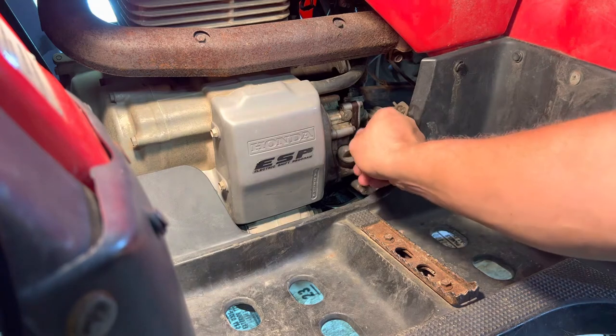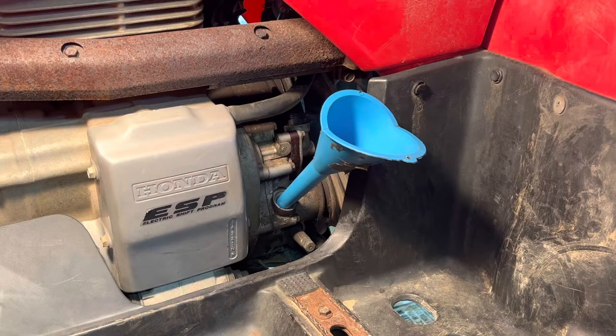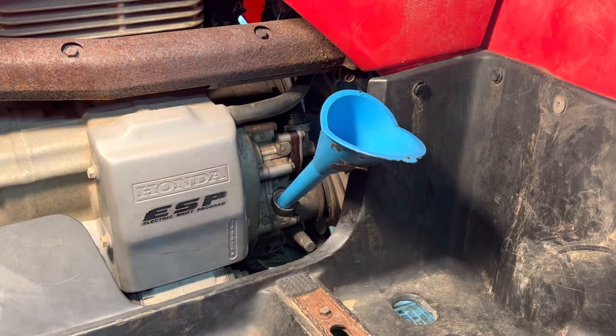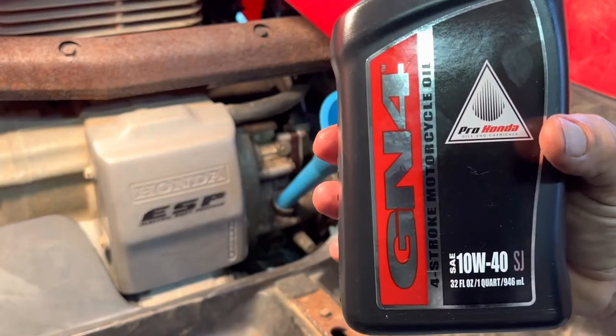Remove your filler plug — this is also your dipstick. In the owner's manual it says 2.1 quarts. I'm going to put in two quarts, then check it real quick and maybe fire it up. I can always add a little bit more, but don't overfill it. That's the oil I'm using — it actually says Pro Honda, which is good for the wet clutches.